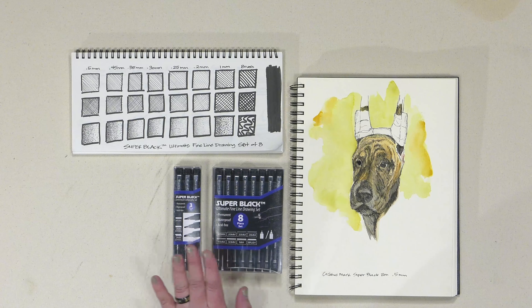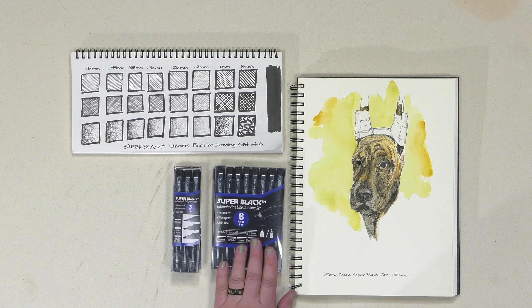We've got a great new product at Jerry's Artarama that I would like to share with you. It's called the Creative Mark Super Black Fineliner Pen Sets. We've got them in a lettering and calligraphy set, and then also in an ultimate fine line drawing set, which I just really enjoyed.